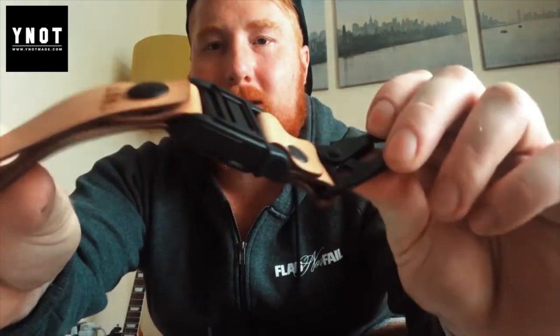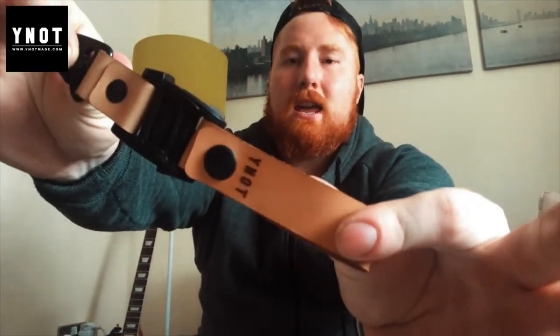They also sent this pouch — you put your belt through it and it works as a little hip pouch. I absolutely adore it — more on that later. They also included a keychain accessory.